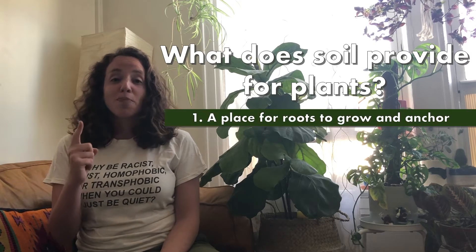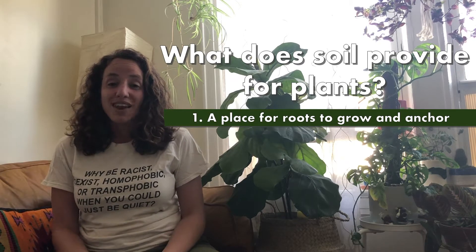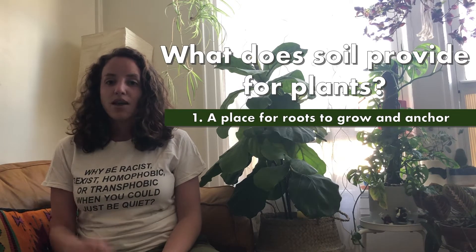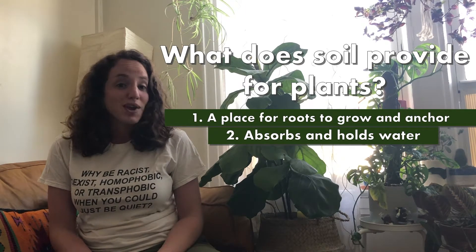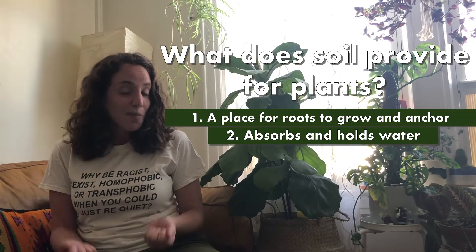First, soil provides a place for the roots of a plant to grow down into the ground and hold it in place so that it doesn't fall over. So we'll need a material that our plants can hold on to and grow down into. Second, soil acts like a sponge — it absorbs water and holds that moisture in place so that our plant can drink it up when it's thirsty. So we'll need a material that can soak up moisture.